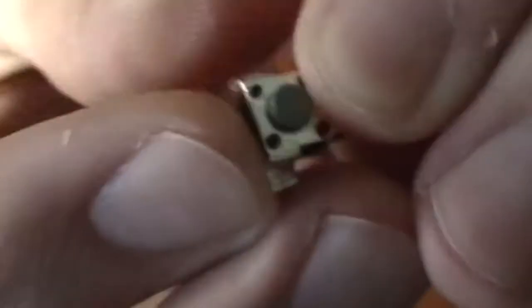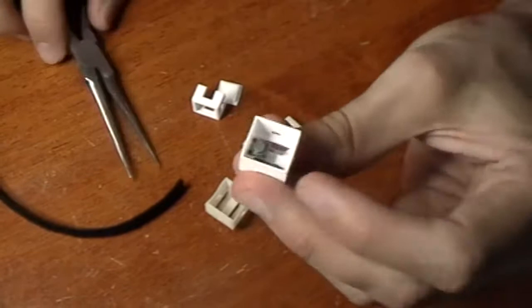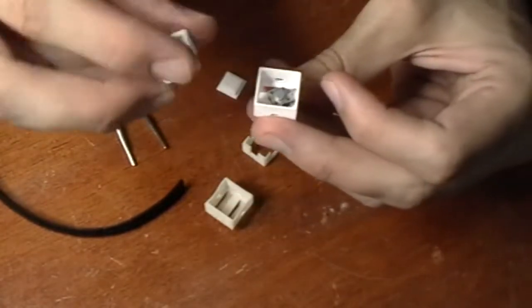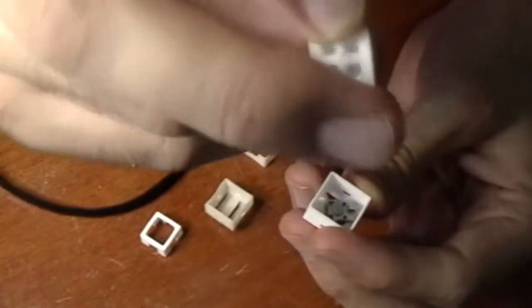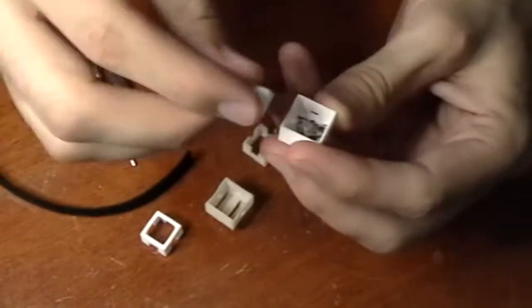It's three parts so you can fit these small little tactile switches in there. This is the hard plastic version. After you solder the wires, the wires fit out through one of these holes in the sides. I have this collar piece and the actual button piece.